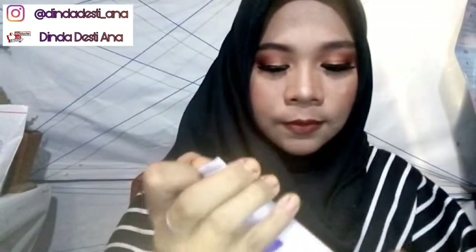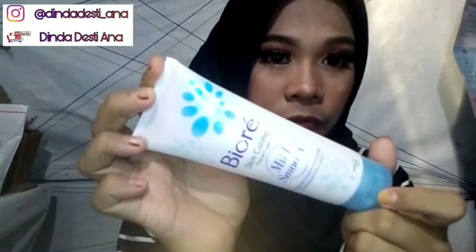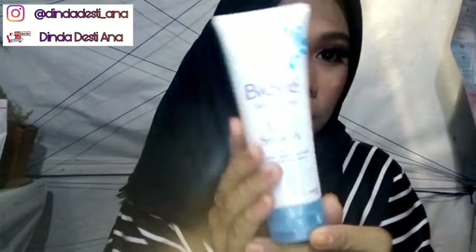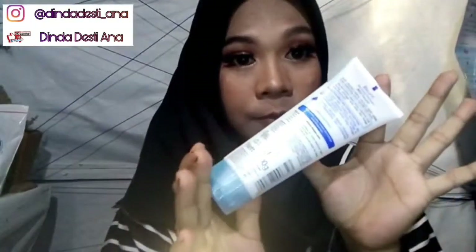Jadi yang pertama ini ada Biore Skin Caring Facial Foam dengan formula mild smooth. Packagingnya fresh banget ya, dan ini ukurannya 100 gram.